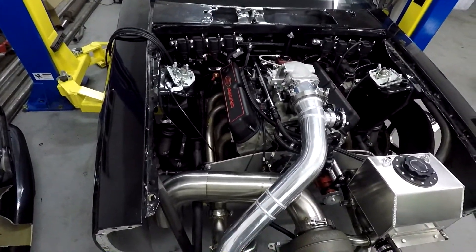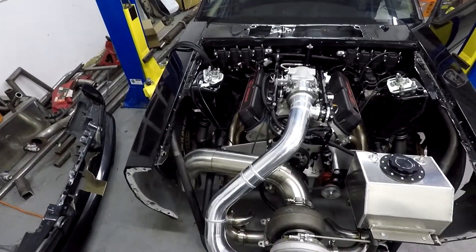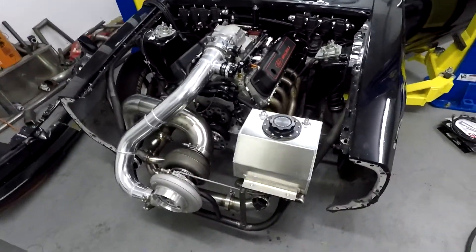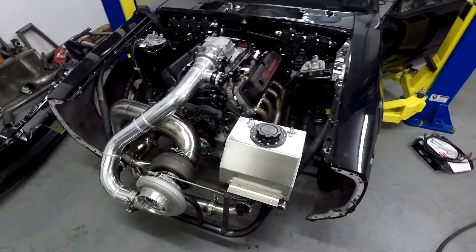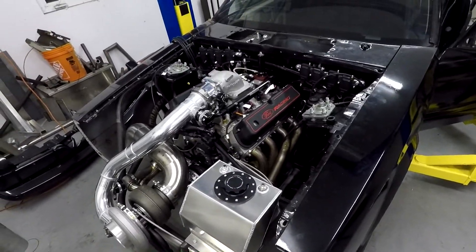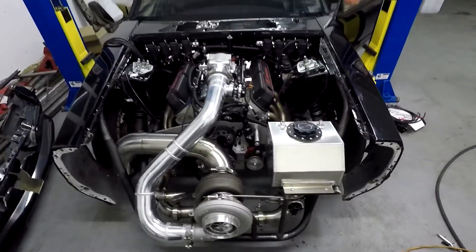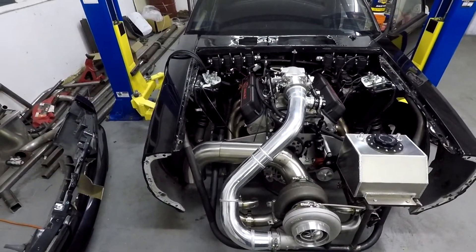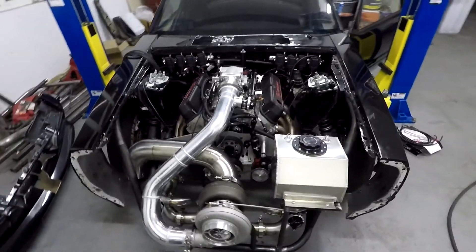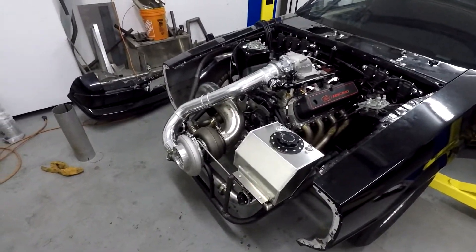Tomorrow I will get the plug wires all figured out, get those mounted and made up, hopefully work on the radiator — get that mounted, water lines done, pump mounted. A few other minor things, and hopefully get the Holley dash figured out, get the braking fluid in, and I think it's actually ready to attempt a start-up after that. We'll see you guys next time.